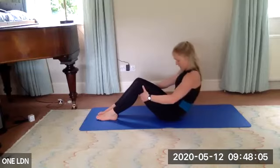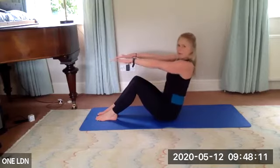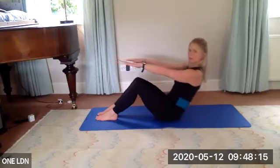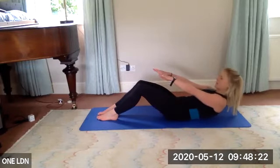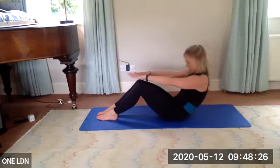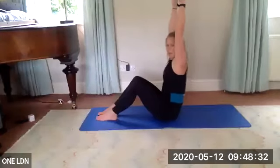Breathe in, as you breathe out really lift through the lower abs, start to come up, then lift through the chest. Option one — or bring your hands off, but make sure you're not rounding your shoulders. Squeeze the shoulders down your back, tuck the tailbone, lower back imprints, and hold. Breathe in, as you breathe out squeeze — lift up. Three, two, one — arms reach up. Breathe in, breathe out.